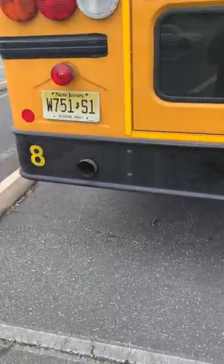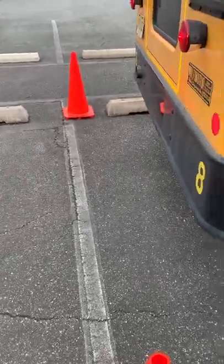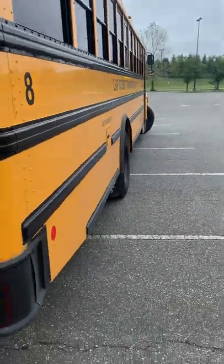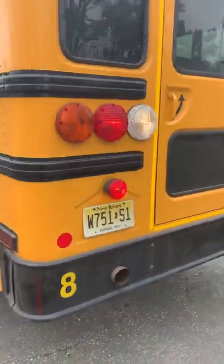The trainee got out and took a look to see how close she was in the back and see what she's sticking out in the front. Obviously she's sticking out, so now she's going to use her space she has back here.